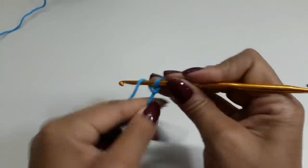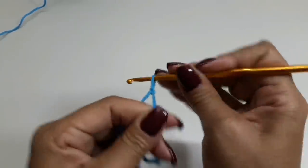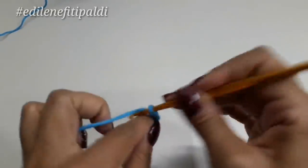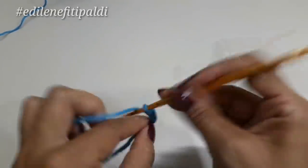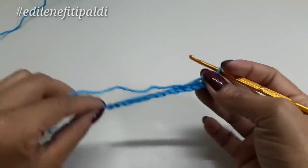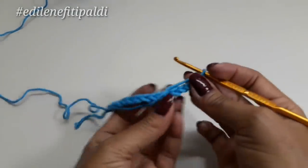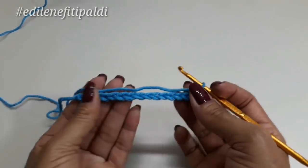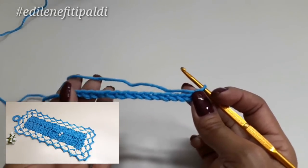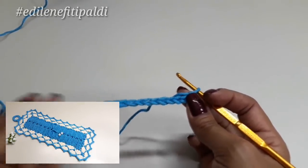Para iniciar nosso porta-papel, nós vamos começar com um cordão de 16 correntinhas. Dei a laçadinha inicial: uma, duas, três, quatro... até 16 correntinhas trabalhadas. Se você quer que seu porta-papel fique um pouquinho mais largo, você vai acrescentar oito correntinhas. Mas acredito que essa medida ficou bem bacana com 16 correntes.